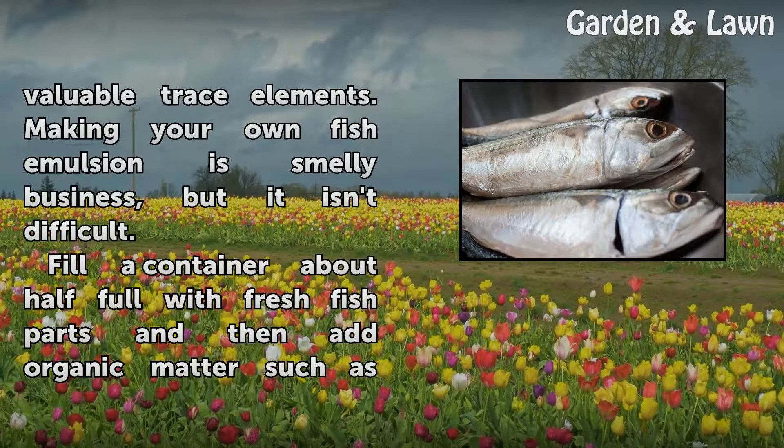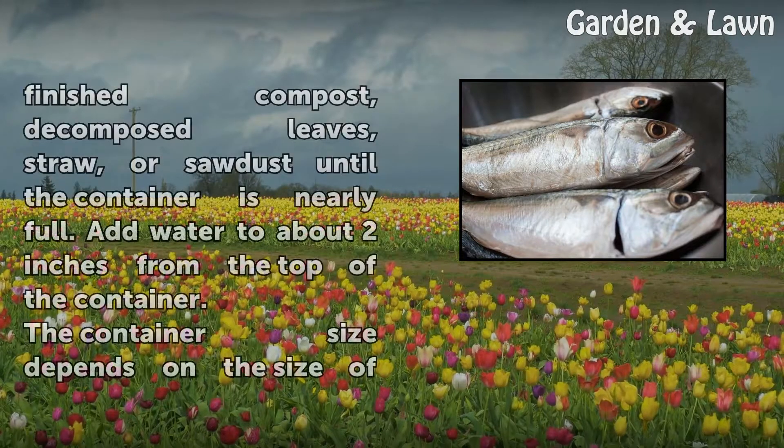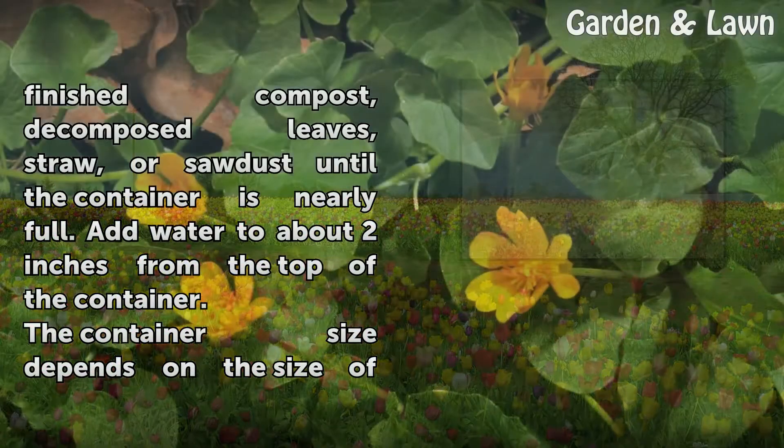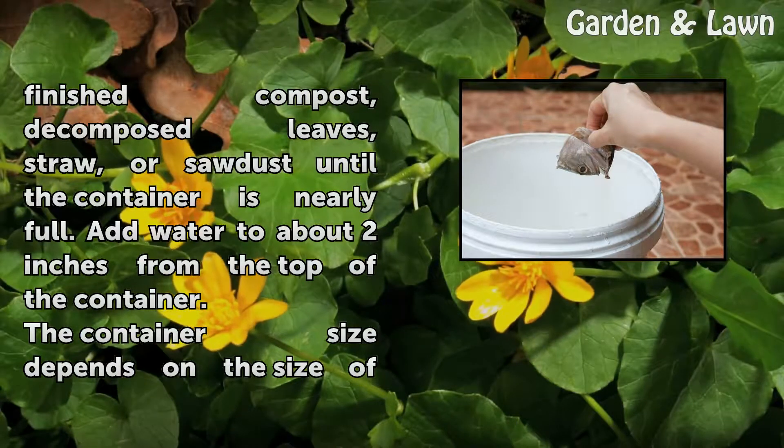Making your own fish emulsion is smelly business, but it isn't difficult. Fill a container about half full with fresh fish parts and then add organic matter such as finished compost, decomposed leaves, straw, or sawdust until the container is nearly full.